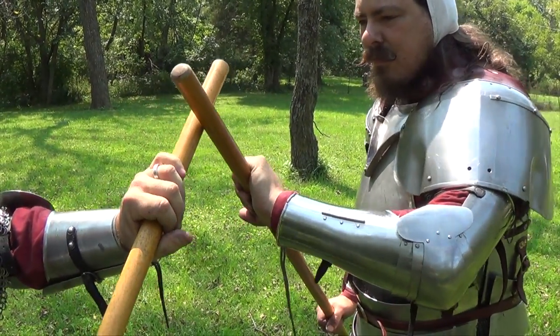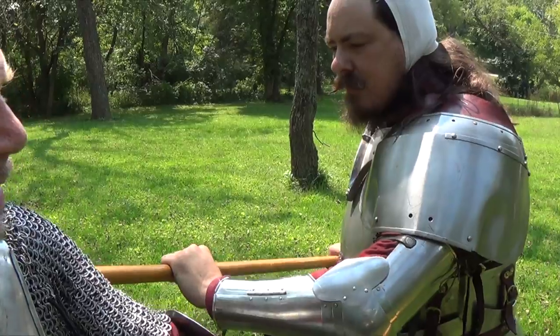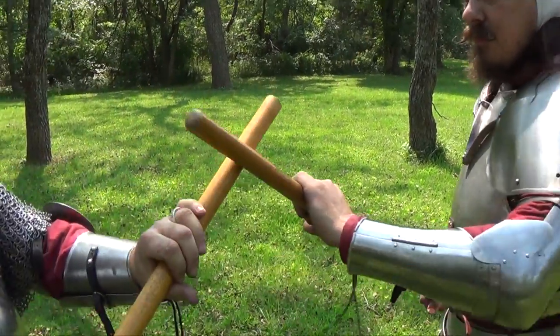Ben will do the same thing — I push back, and he stabs. So twitching away.